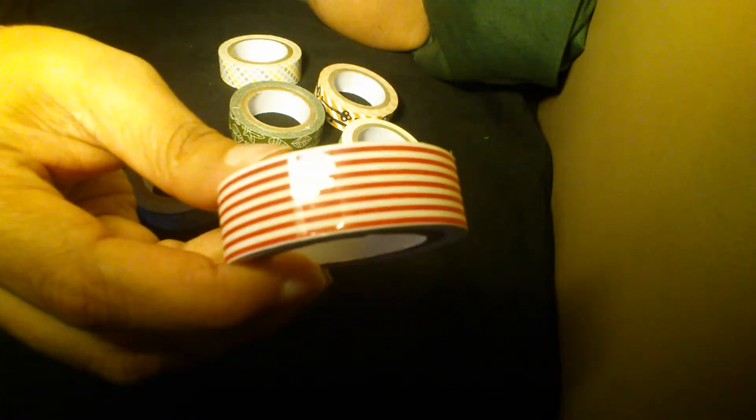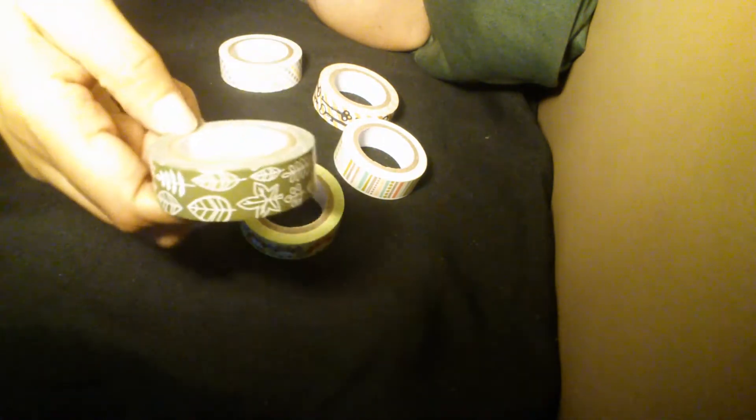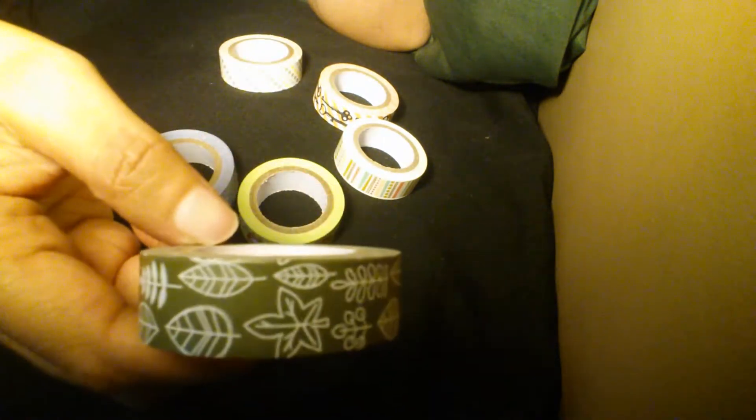My Dollar Tree never has washi, so I was very surprised to see all these washi when I got there. I picked up every single one they had. This one is some leaves — different types of leaves, white leaves on a hunter green background.